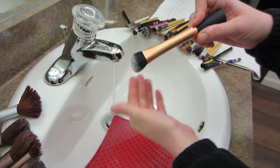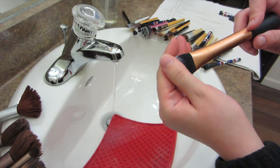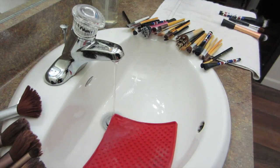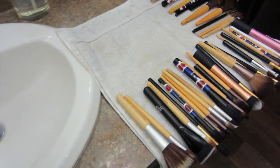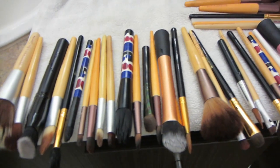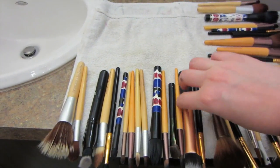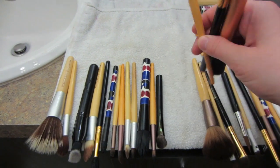I also make sure that all of the excess water is squeezed out of the brush, otherwise it'll take a lot longer to dry. Then when all your brushes are rinsed you can just lay them all out like I have here — just utilize the space that you have. All my brushes will lay here until they are dry in the morning.